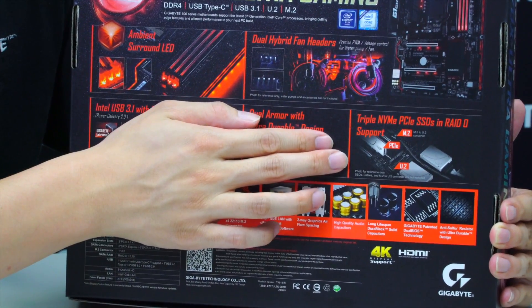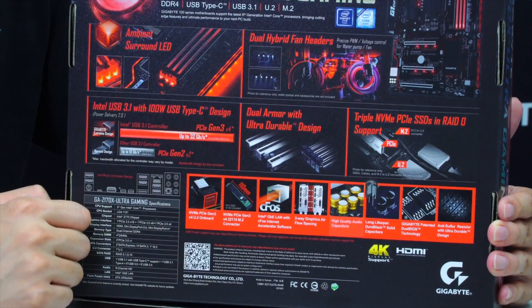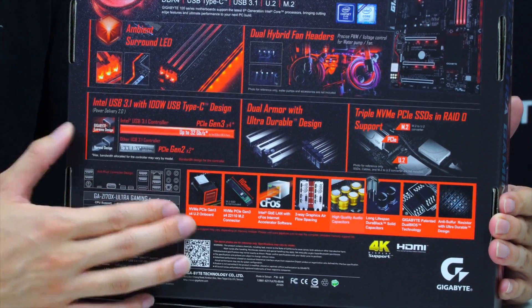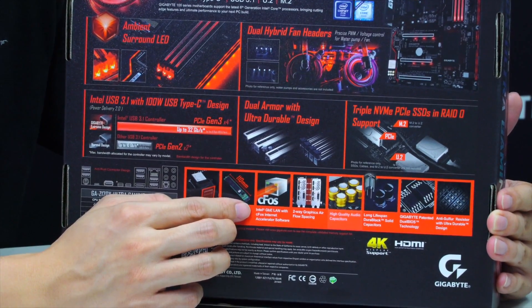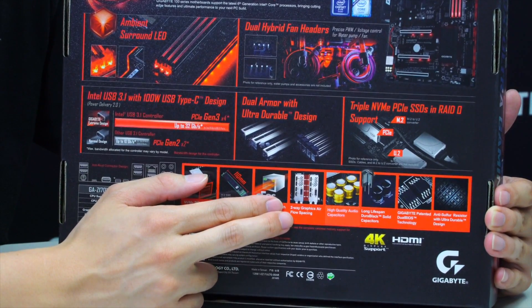We have support for triple NVMe PCIe SSDs in RAID 0, along with many other features including U.2 to M.2 support, Intel LAN with CFOS speed technology, and the best multi-graphic spacing available.